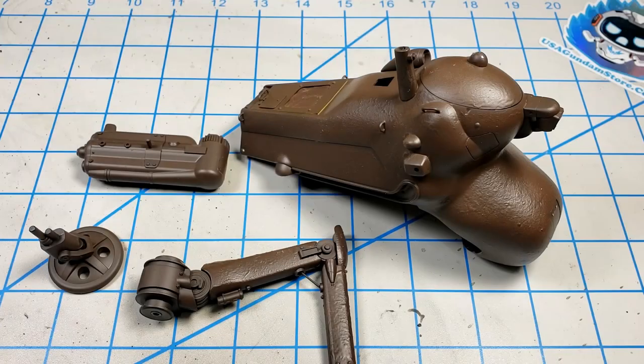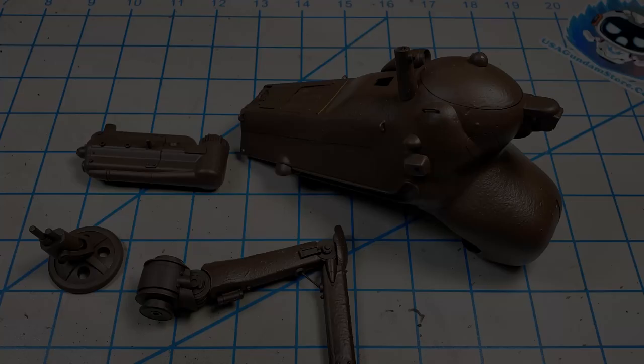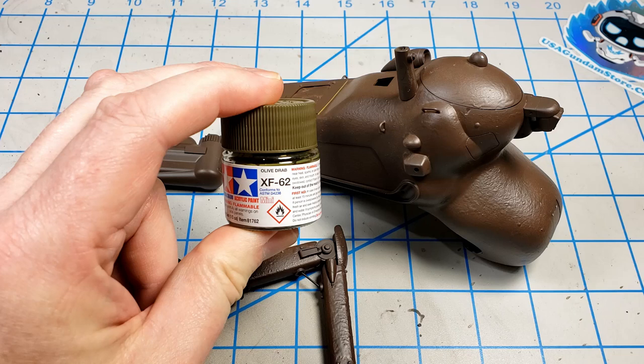In part two of this Maschine und Krieger Gladiator series, I got the model textured and primed. Now it's time to paint him. The first step in getting this guy painted is to give it a coat of Tamiya XF62 Olive Drab. I'll do this off camera because there's nothing exciting about just painting it a solid color.